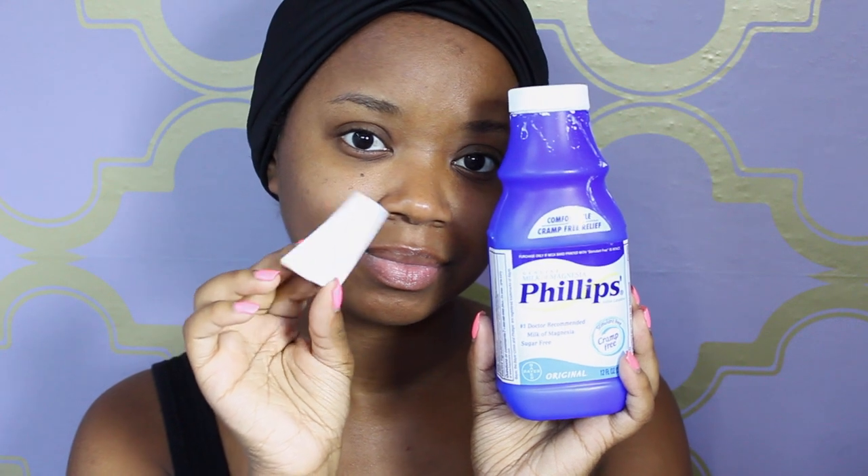I'm going to use my MAC Lip Conditioner and I always put this on first before I get started. As my primer for my foundation, to make my foundation last all day and grease free, I use Phillips Milk of Magnesia. I'll apply this all over my face with a disposable wedge.